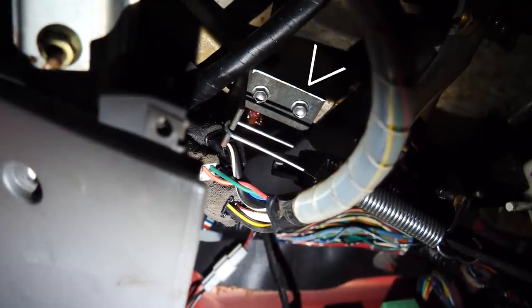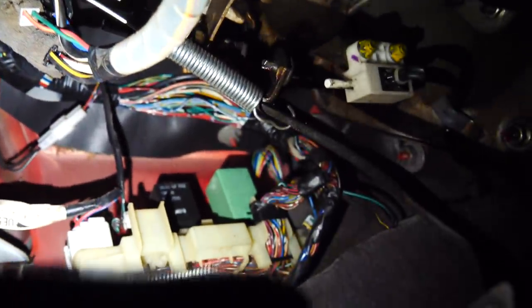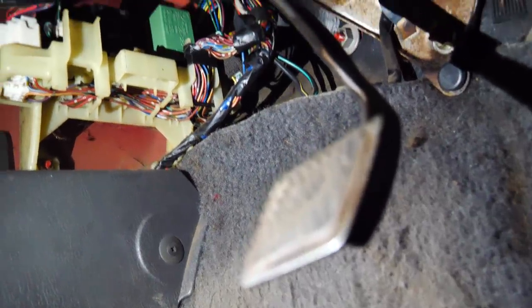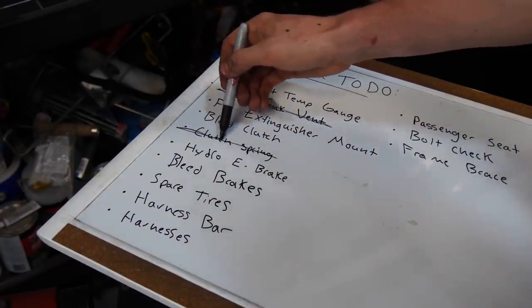The problem with adding a spring to this clutch pedal is there's nowhere for the spring to hook onto that's actually on the chassis. So I made a little bracket that bolts to the frame of the dashboard and allows the spring to hook onto that and then onto the clutch. It's a nice straight spring, slightly stretched even when the pedal's all the way up, so there's some preload. You can push it all the way down and pull it all the way back up — it feels smoother, still not great. Hopefully the clutch situation is all sorted.